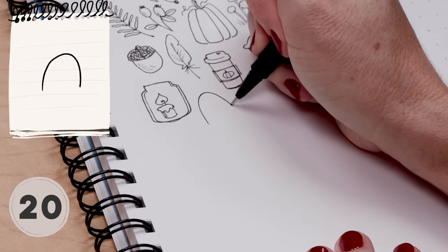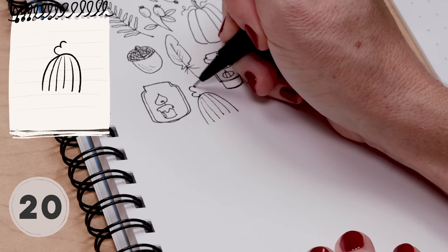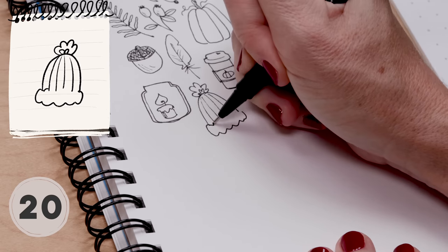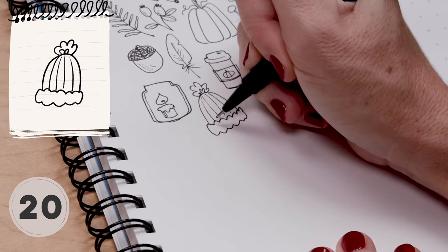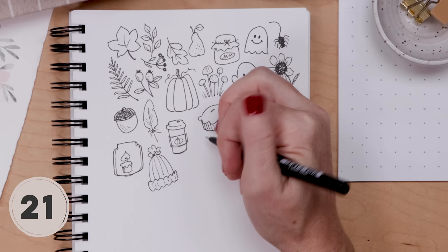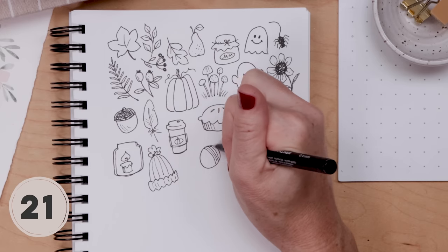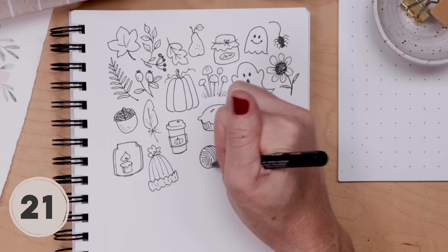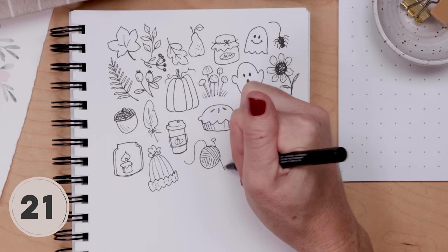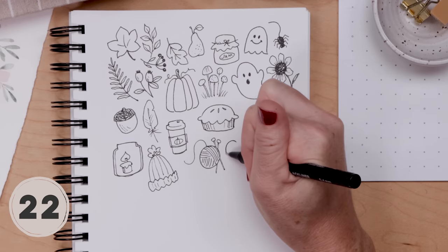For a cozy winter toque, do an upside-down U shape, add lines for texture and a fuzzy pom-pom on the top, and at the bottom do a bunchy scalloped line to show the rolled-up brim, maybe a couple more lines for that knitted texture. Fall wouldn't be fall without knitting. For a ball of yarn, draw a circle and divide it into sections using lines at different angles to show the yarn, then add knitting needles — just straight lines with a little bobble at the top.